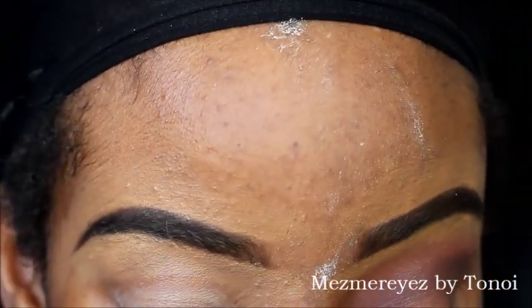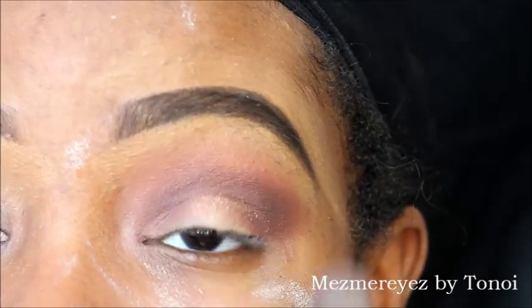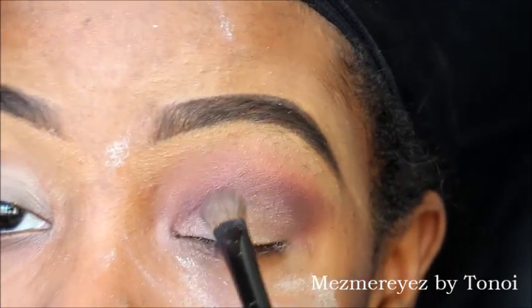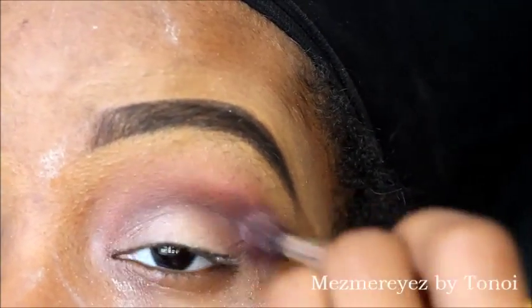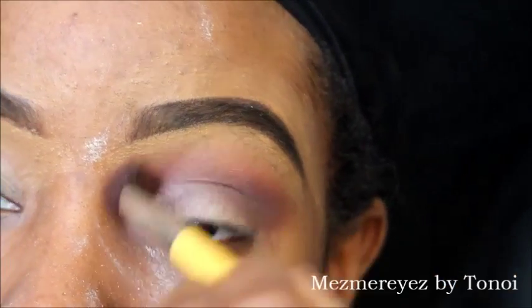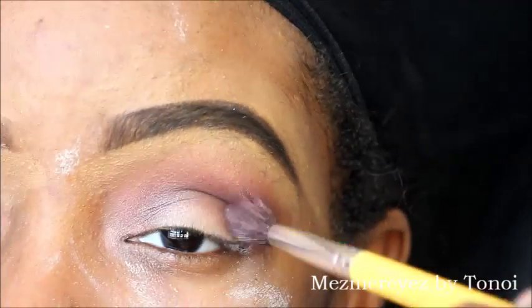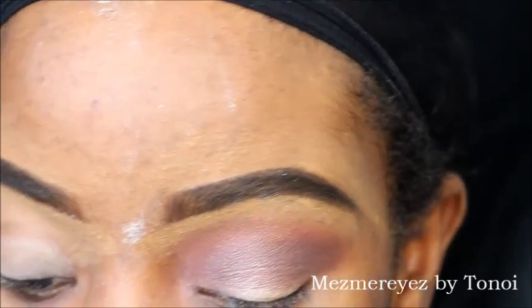Then I'm going back to the Morphe 350 palette with this light glittery champagne-type color, and I'm going to press that in all over the lid. It looks like I'm swiping because the video is sped up, but I'm actually pressing it in. Some colors you want to press in, some you want to tap — glitter you definitely want to tap on. Then I get the same brush and blend it out evenly with the other colors.